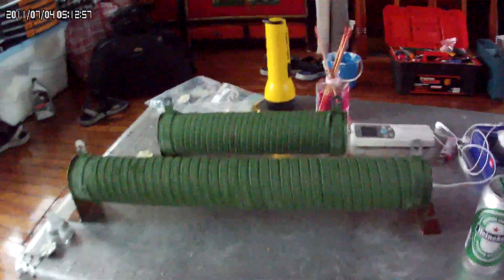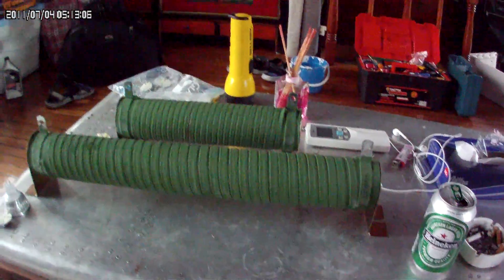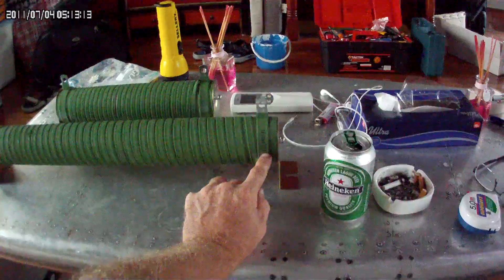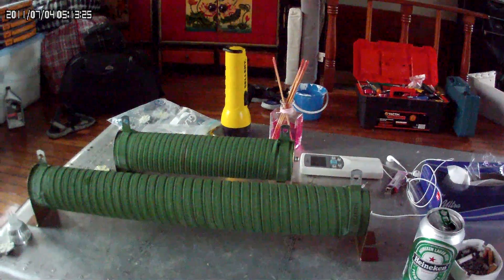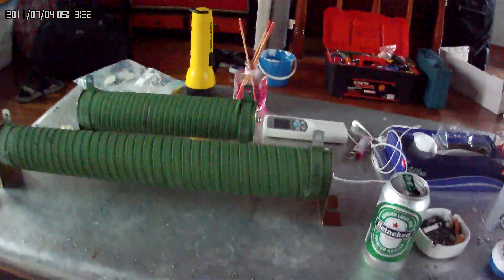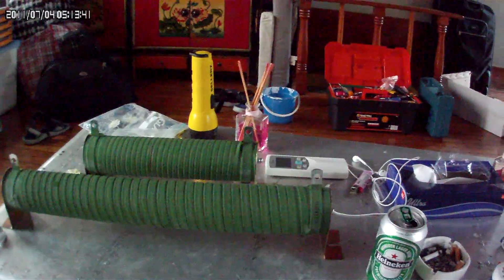Dump load resistors. I use Morningstar as my charge controllers and also as my dump load controllers. This unit here is 1,800 watts at 0.321 ohms. So at a 24-volt battery bank, this will burn off 1,800 watts. I normally use a 1,800 watt at 0.321 ohm water heater element as a dump load, so I make hot water with the extra power my system produces.